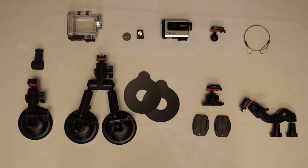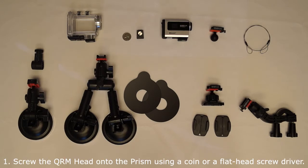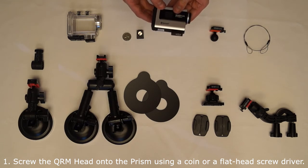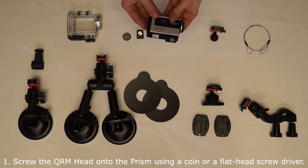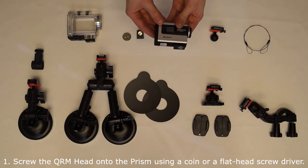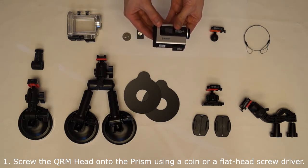To use the Quick Release Mounting System: Step 1 — screw the QRM head to the screw hole on the bottom of the Prism. A coin or a flathead screwdriver can be used to screw the QRM head to the Prism.